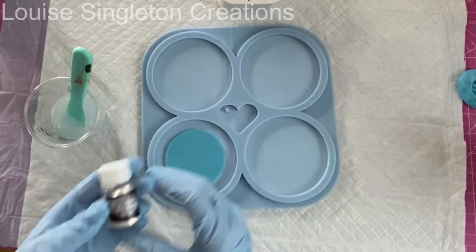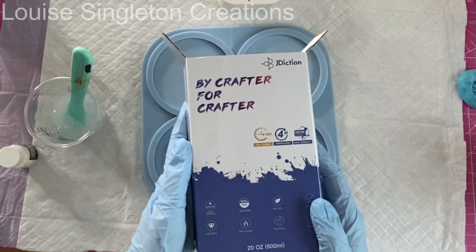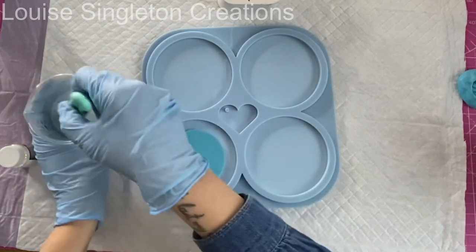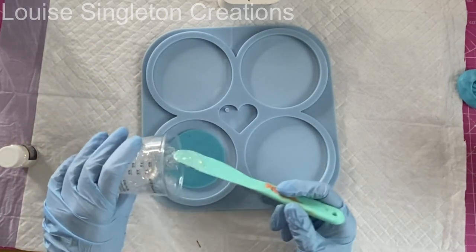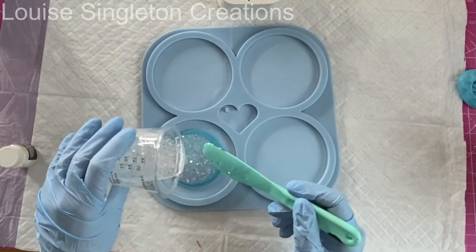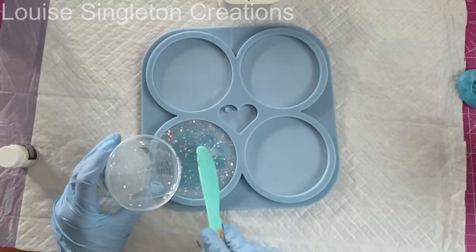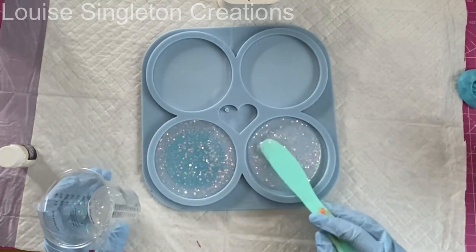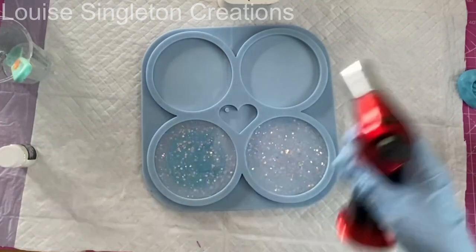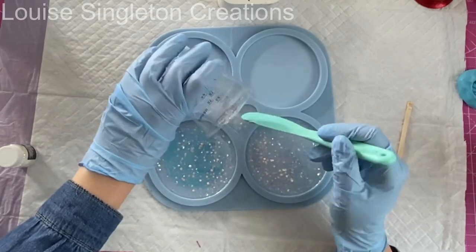Sometimes I forget I'm filming and forget to make sure you can see what I'm doing, so sorry about that. Now I'm using Jay Diction's 4-hour resin — I've mixed some up already at a 1-to-1 ratio — and I've added some opal glitter from Let's Resin. I'm just adding enough to cover the surface of the insert and around the edges; I don't want to go all the way to the top. I do the same in the other one, just filling it about halfway.